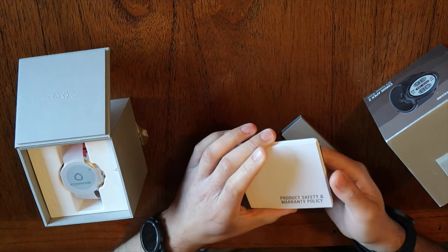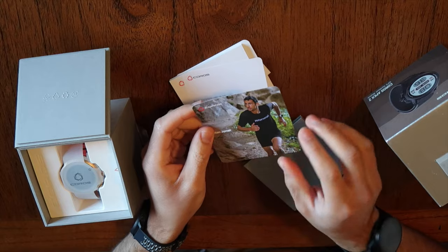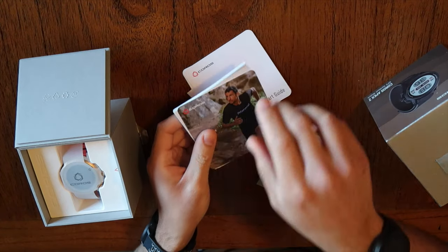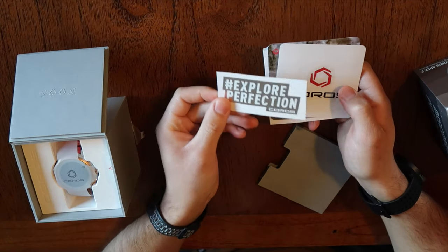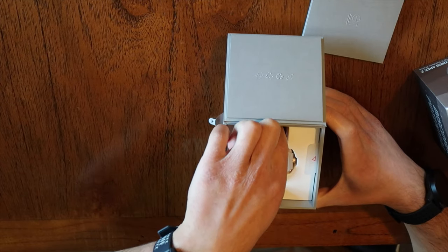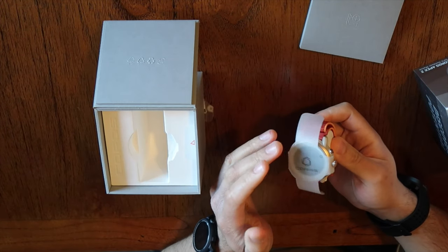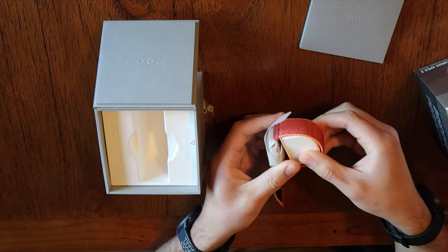You've got your documents here — product warranty, Coros Apex 2, and we've got Killian Jornet, so they've updated some of their marketing. Ironically I'm wearing Suunto on the other wrist. You get some Coros stickers and their motto: Explore Perfection. And now for the main event, we have the Apex 2. In terms of the unboxing, it's not as slick as Apple, but unzipping the strap feels really good — the strap feels like it's going to last a very long time.